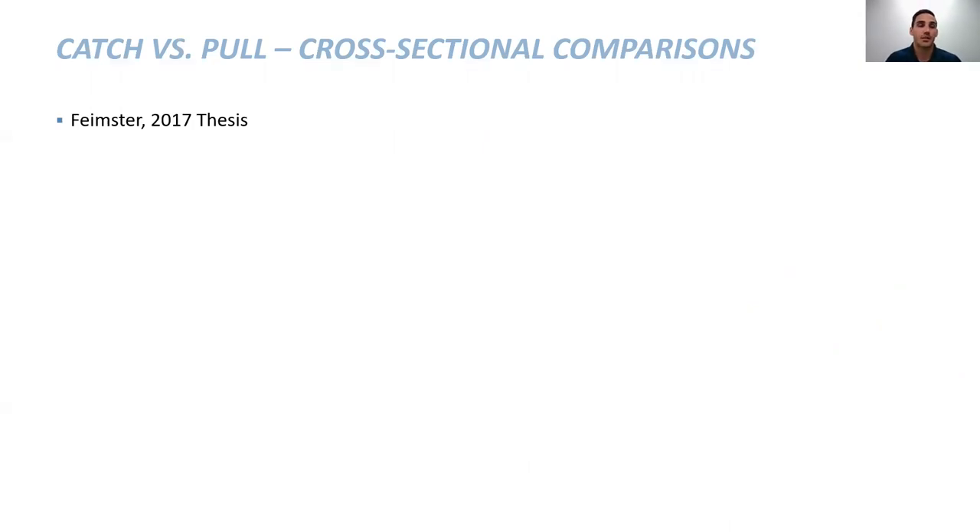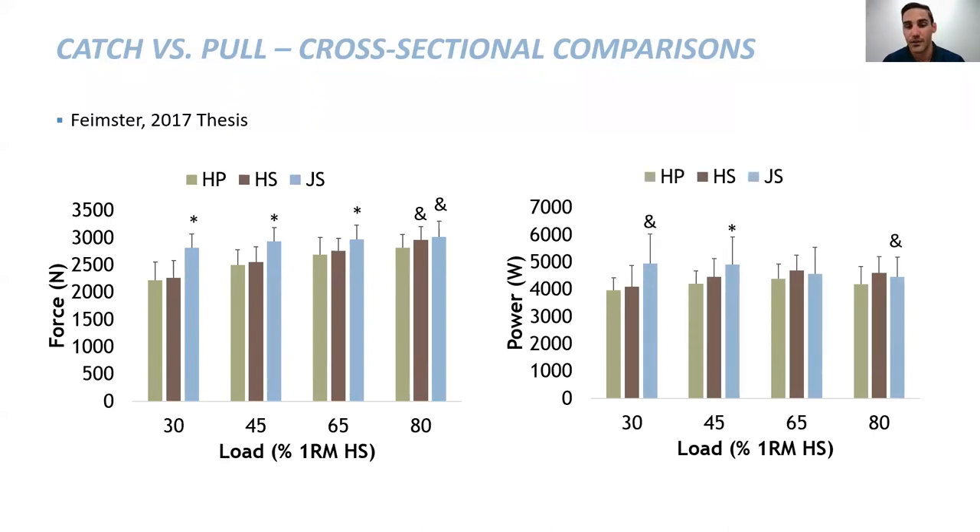What you've seen up to this point has been clean variations. Garrett Femster, who I advised during his thesis work, looked at the same exact loads with snatch variations and saw similar results in terms of force production and slightly different results in terms of power. One thing to note is that the jump shrug power output was calculated differently — my thesis work used force plate data to get velocity and power, while a linear position transducer was used for barbell velocity and then multiplied by force in Garrett's study. With a snatch you'll have a very large displacement of the bar versus a jump shrug.